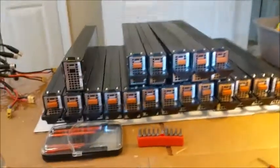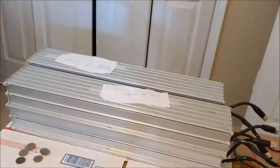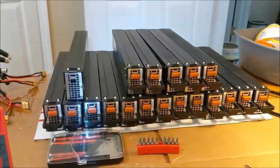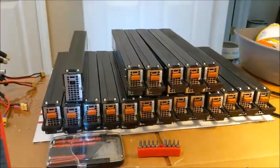I bought 20 packs. At the same time I also bought some scooter batteries — those are 36 volts and lithium ion. These are supposed to be lithium iron phosphate batteries, so we're going to see.